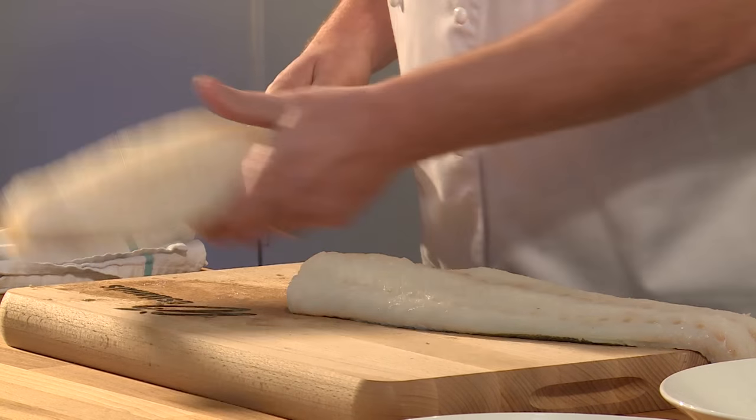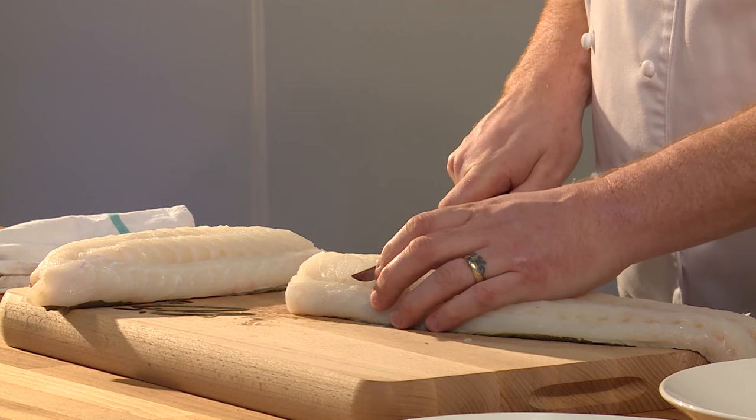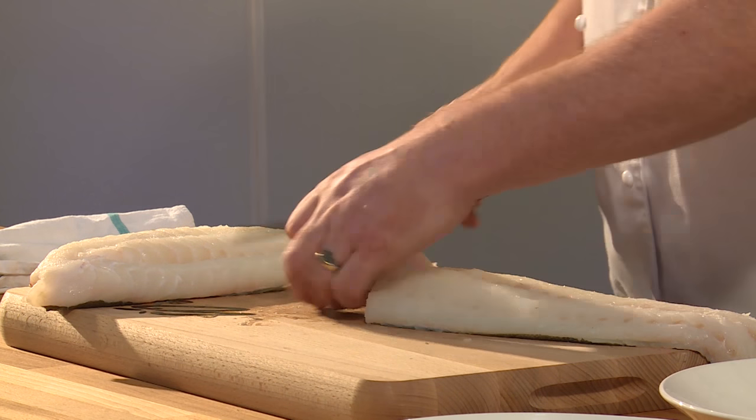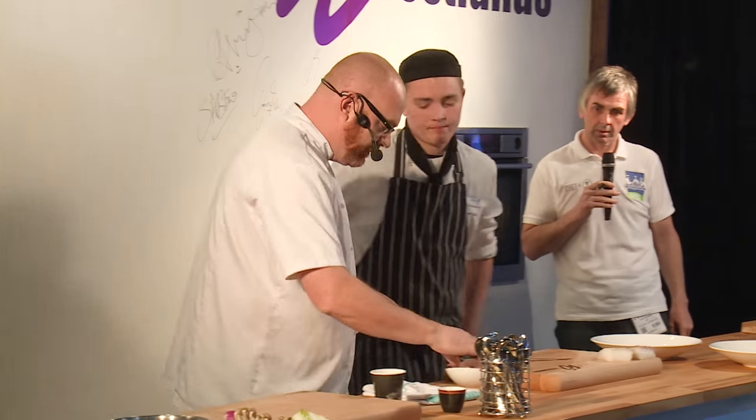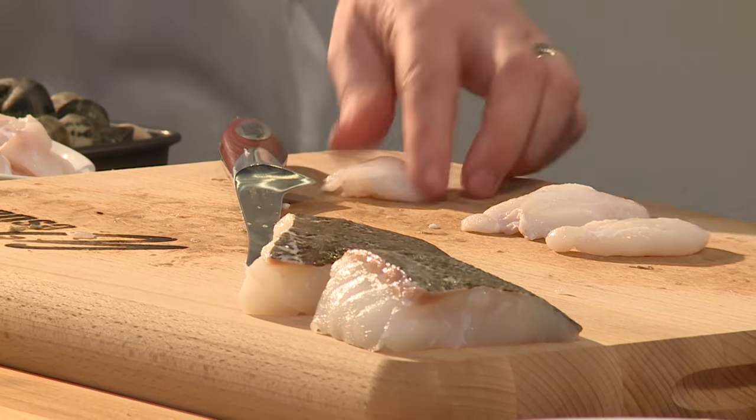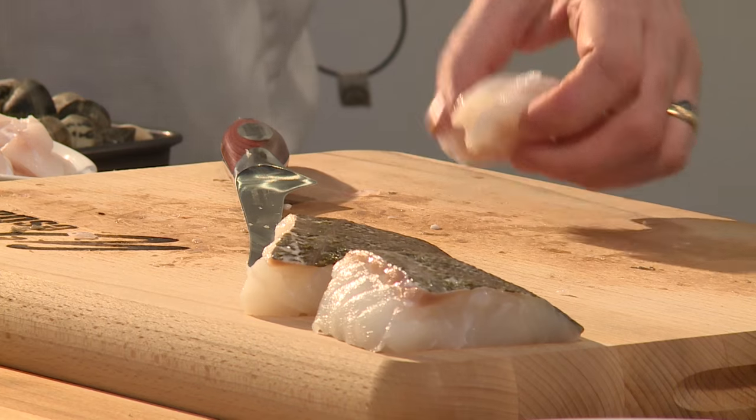I'm going to get the perfect portion — two portions. You can see the fish is just so clean. The cheeks are a lovely piece of meat — they've got a different texture to the loin.